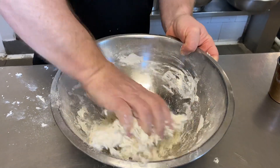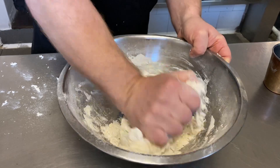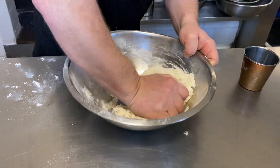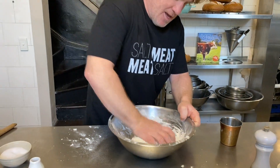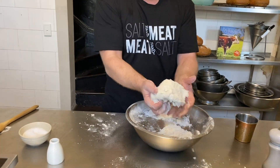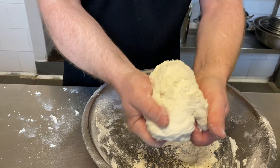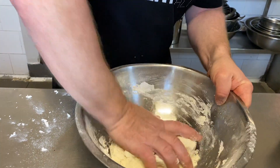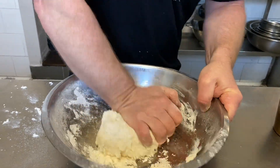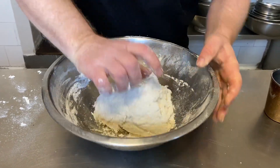Just keep moving it around until it starts to come together, then bring it onto the bench. Grab it like that — you can see it's forming up beautifully. As you move it around you can feel the sticky bits; just grab those bits of flour and move it around. It does require a little bit of kneading to get it together and you can see it is slowly coming together.